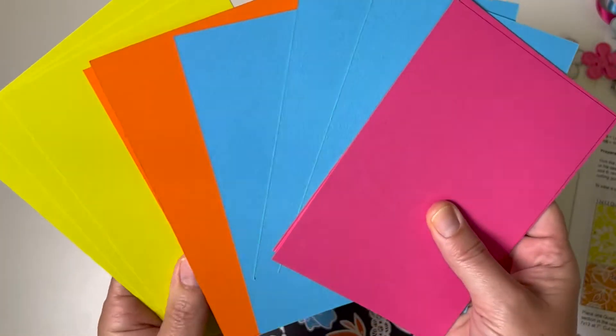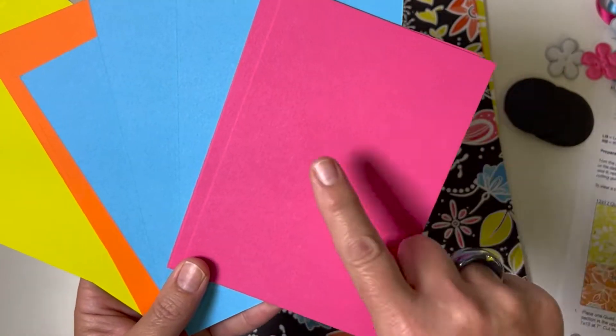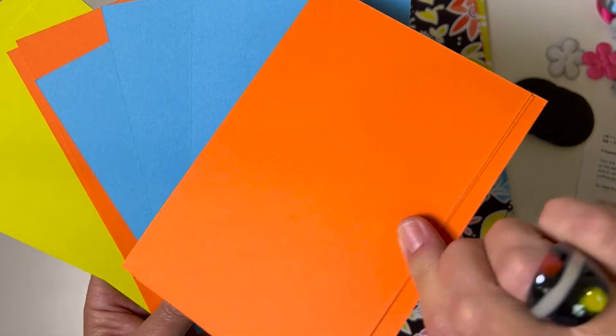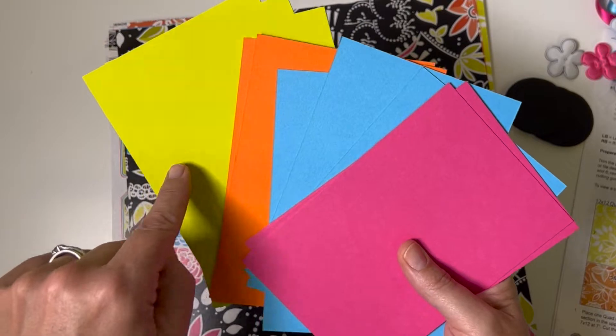To mat your 4x6 photos perfectly, we've got a dozen pre-cut mats — three each of four different colors. What's cool about this paper is that one side is pink and the other side is orange, and one side is blue and the other side is green. All the plain papers in this collection are like that.